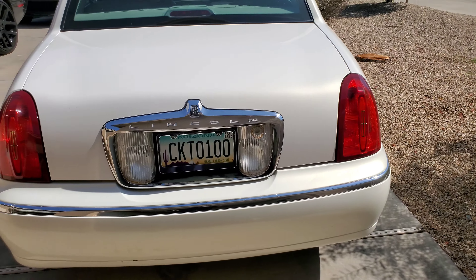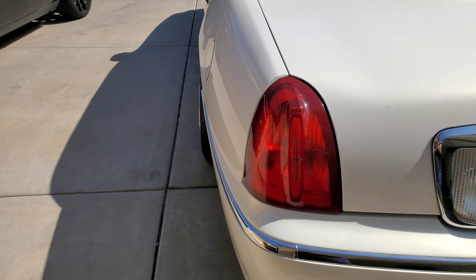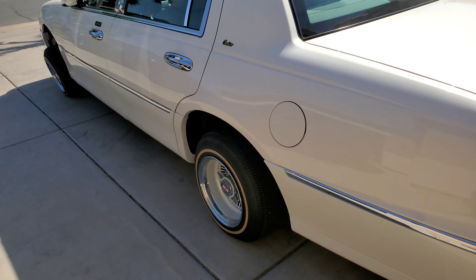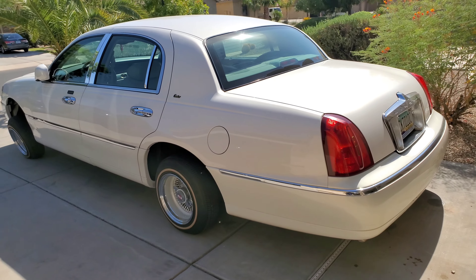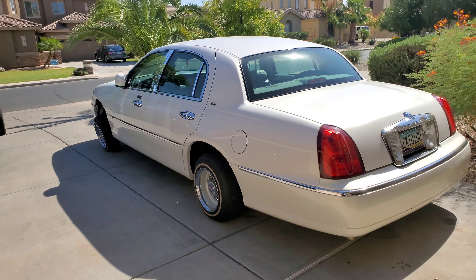I'm going to shoot some footage when I get down there at the low rider shop, showing that I'm dropping it off. Y'all can see from there — we're about to get it done, y'all. Stay tuned.